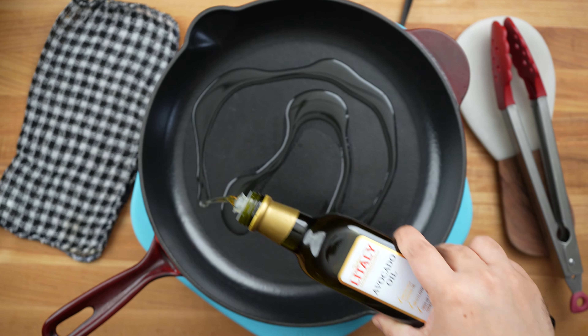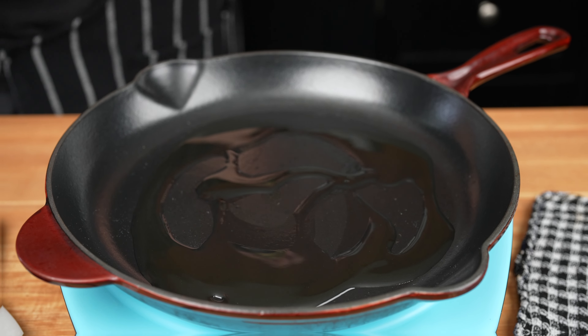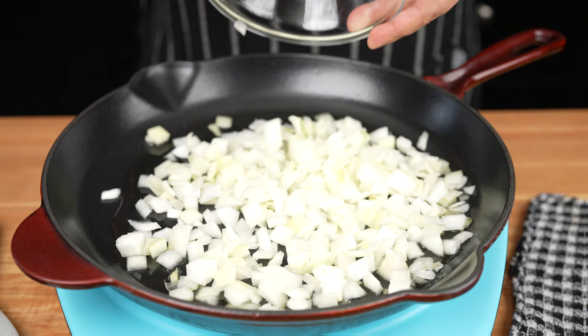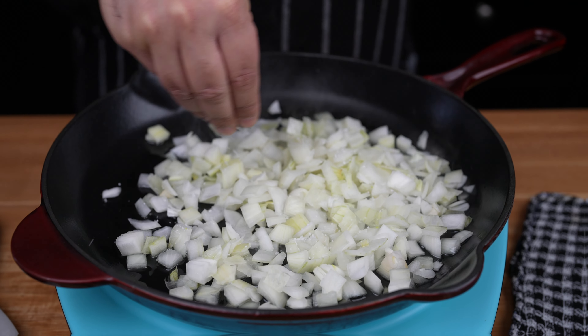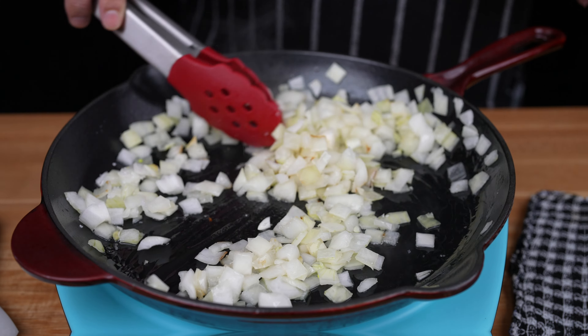Using a large skillet over medium heat, add about 1 tablespoon of avocado oil. Sauté a medium-sized onion, diced. To the onion, add a pinch of salt.